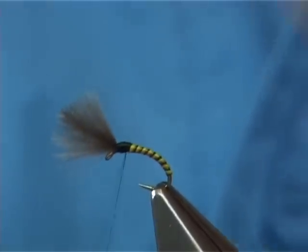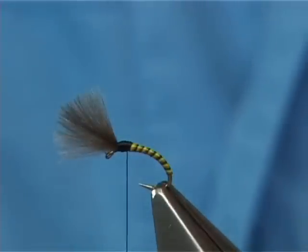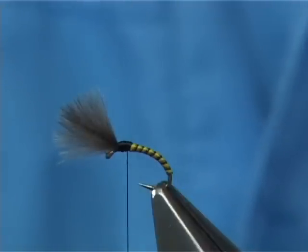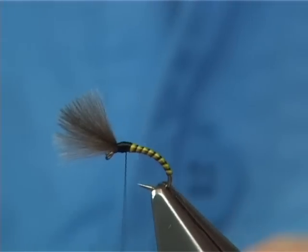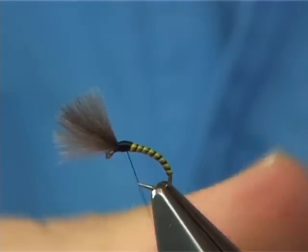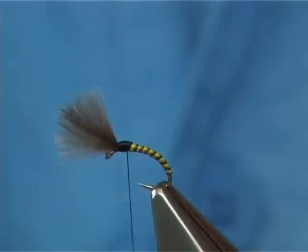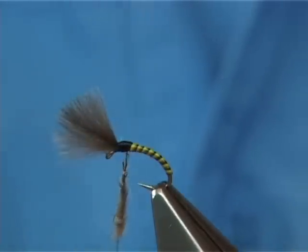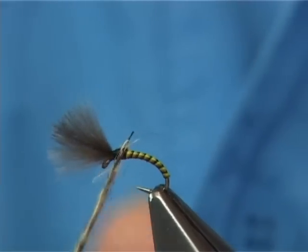Basically you could stop just now if you wanted and have it just as it is. In this case I prefer to add a wee bit of dubbing just to give the impression that it's starting to hatch and burst open. This is just fox squirrel dubbing — natural dubbing with some fine guard hairs in there that just pop out, to give the impression of a leg or two.